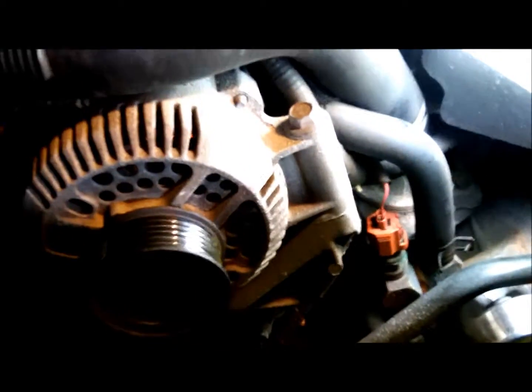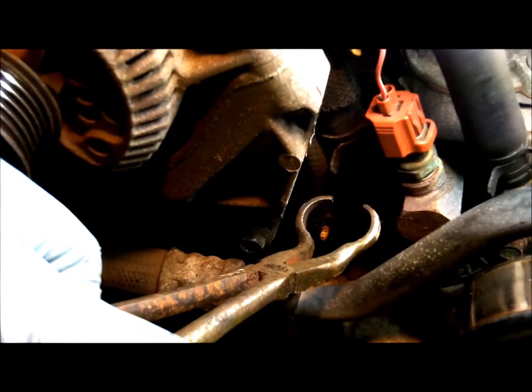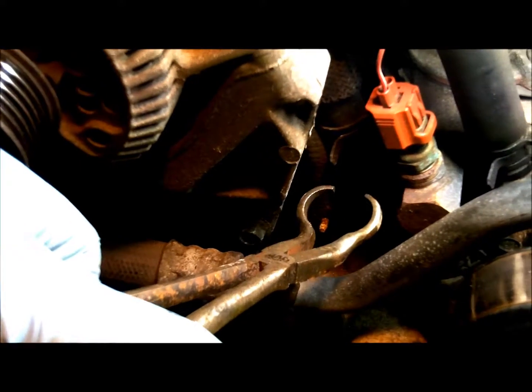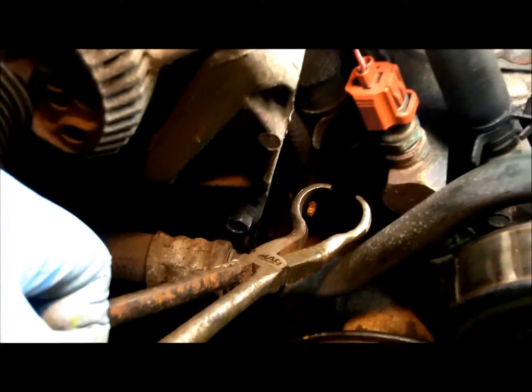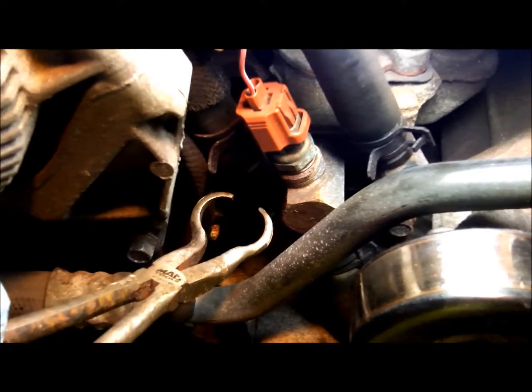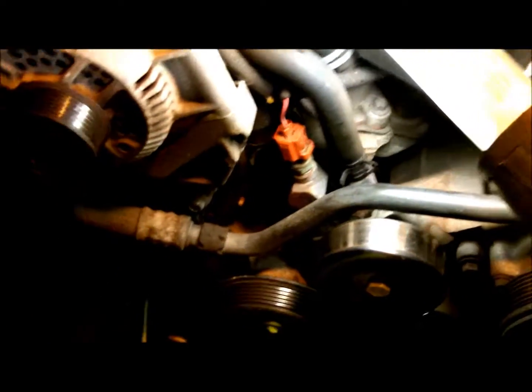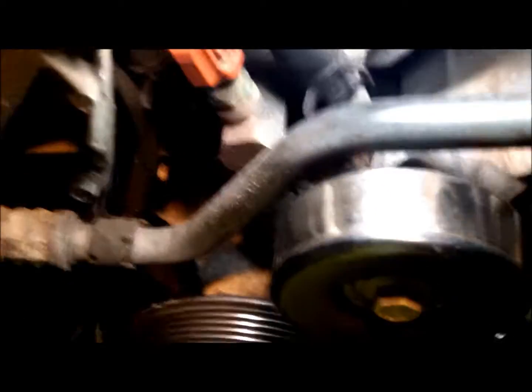Now you want to make sure to use the proper tools for the job. You can get these type pliers cheap at Harbor Freight or somewhere, but these happen to be Mac tools — I bought the entire set that came with a bag because I've been a mechanic almost my whole life. Proper tools mean less damage and faster you get your vehicle running again.